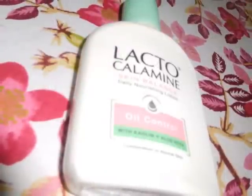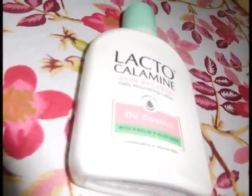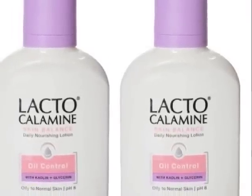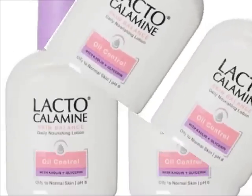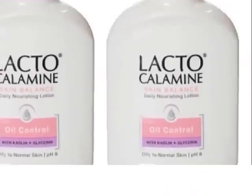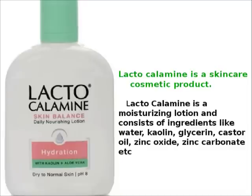The presence of Zinc Oxide helps with pimples and skin issues. You can try it to clean oily skin. Just wipe it out and use it to dry the skin.